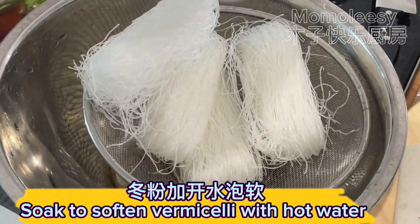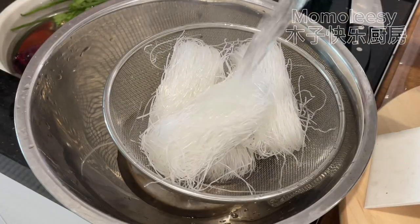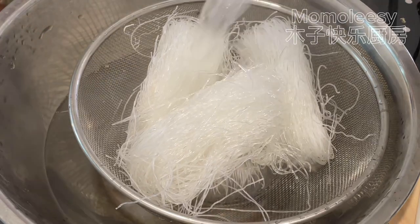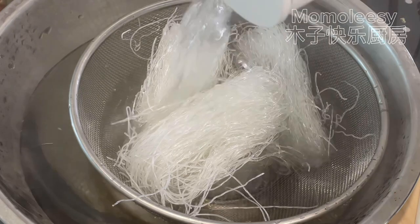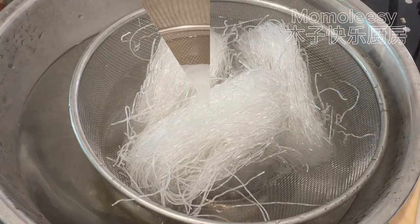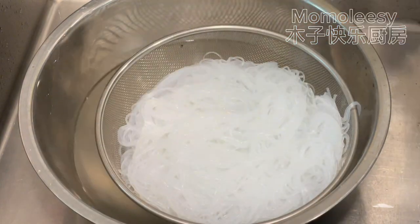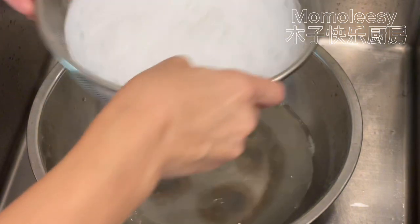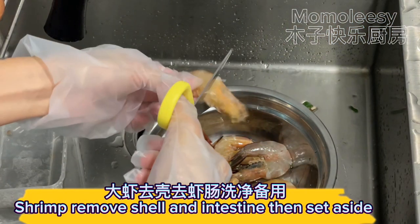Soak vermicelli in hot water to soften. Drain the vermicelli once it's softened and set aside. For the shrimp, remove the shell and intestine, then set aside.